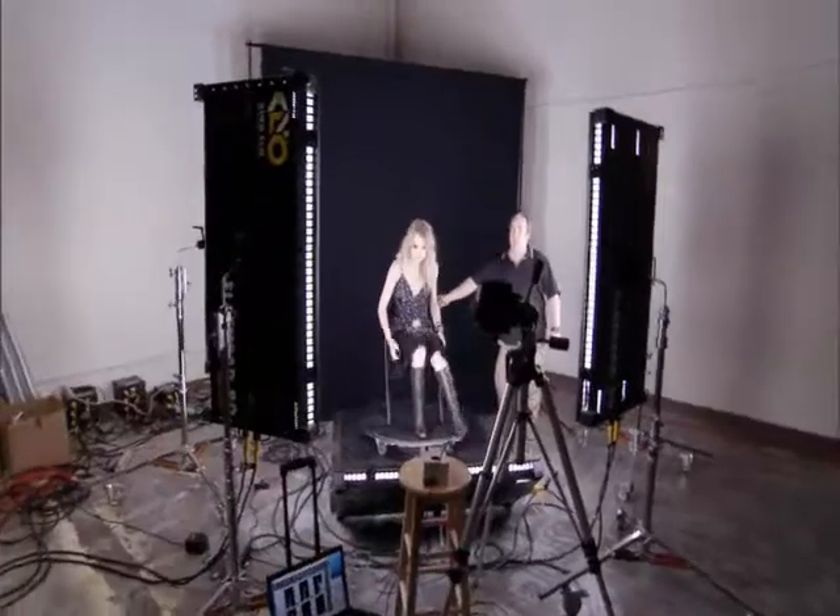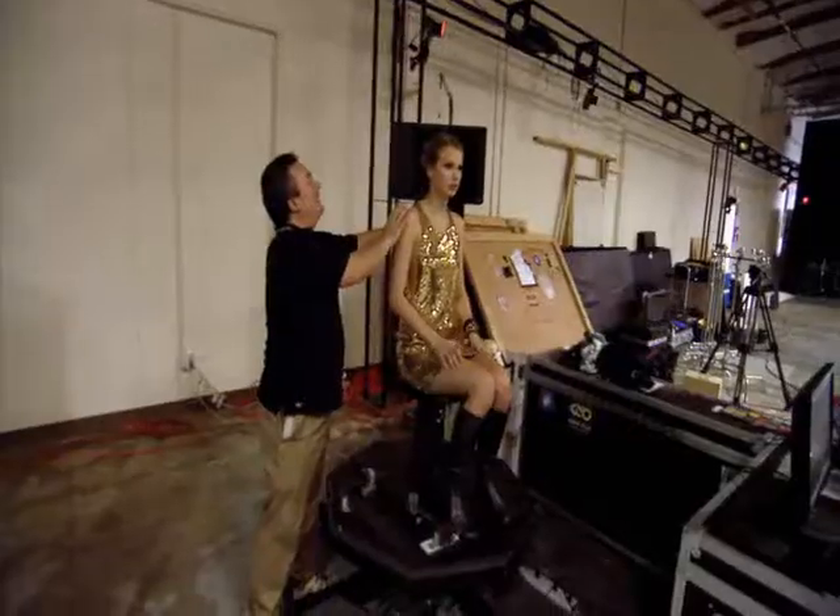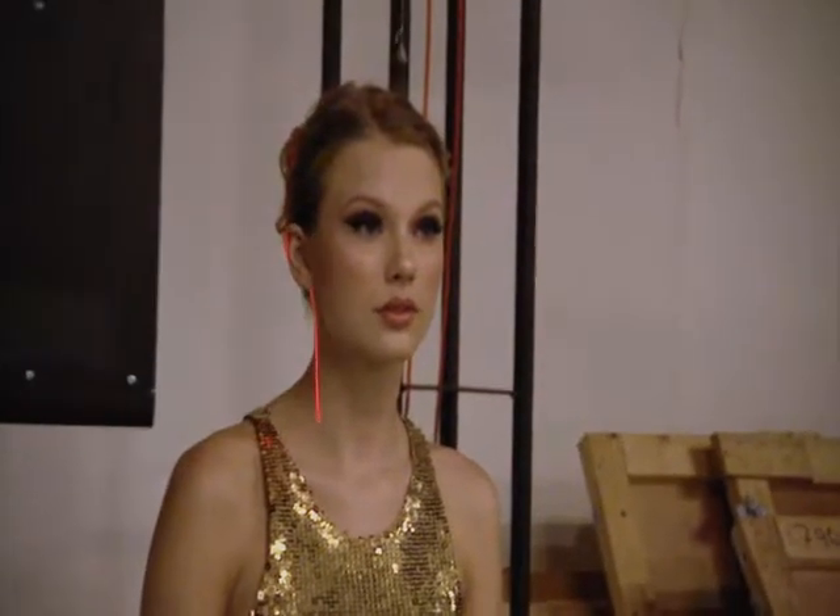Today you're going to get scanned — the fine people over there are going to take pictures of all your guitars and things like that so we can make sure that in the game everything looks right. To get Taylor Swift into the video game, we're going to start off by scanning her head so we can get a nice realistic representation of her. We're going to take all sorts of photos for reference to make sure we can build her accurately.